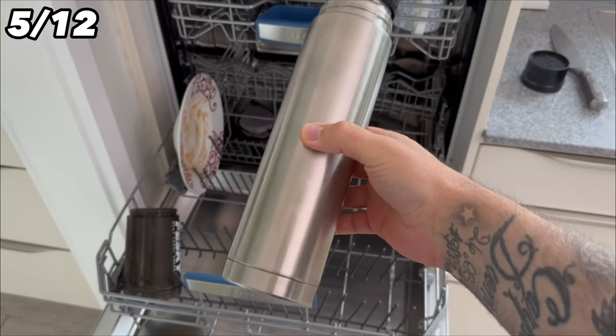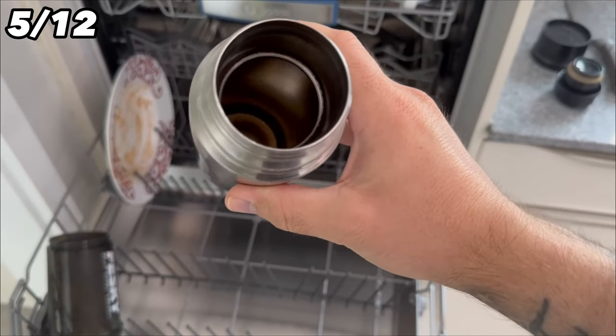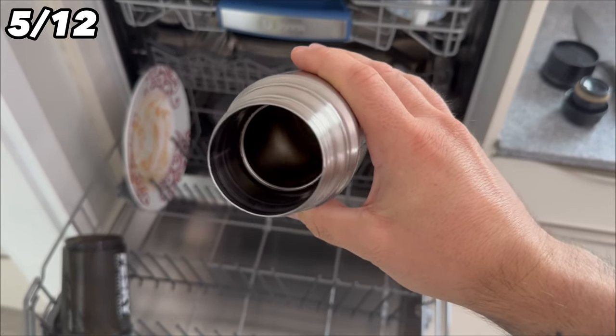You should also never put thermal flasks in the dishwasher, as the water will damage the material and they can lose their ability to keep warm. Only newer thermal flasks may be dishwasher safe — check the packaging to be sure.